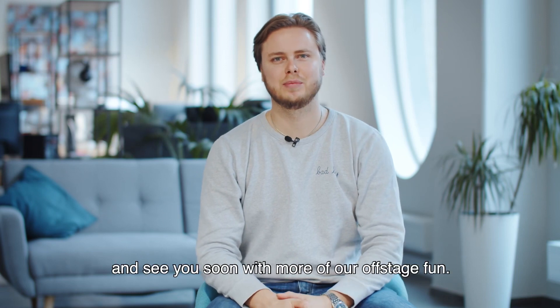Thanks for watching and see you soon with more of our offstage fun. Thank you, everyone!